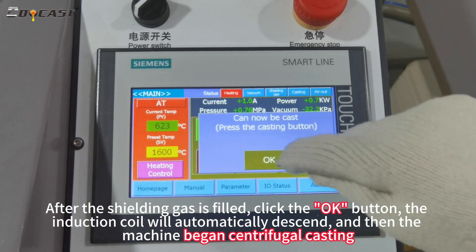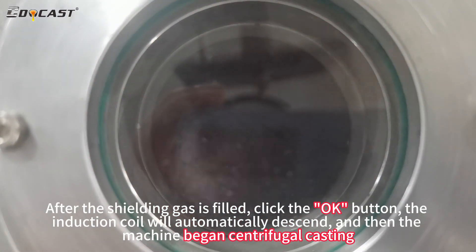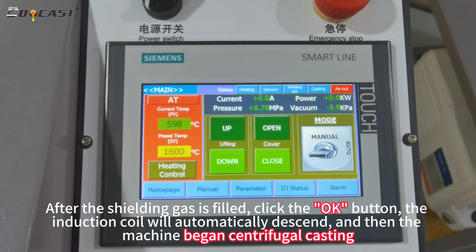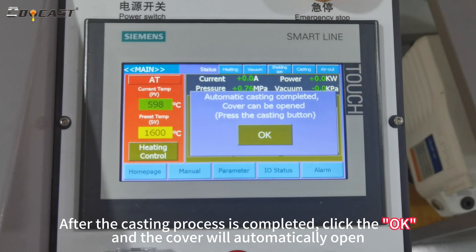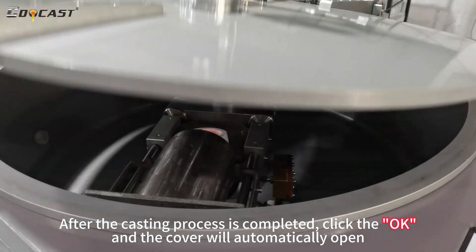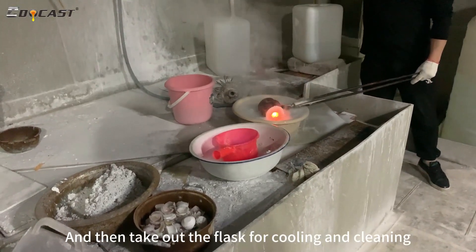After the shielding gas is filled, click the ok button. The induction coil will automatically descend, and then the machine begins centrifugal casting. After the casting process is completed, click the ok button and the cover will automatically open. Then take out the flask for cooling and cleaning.